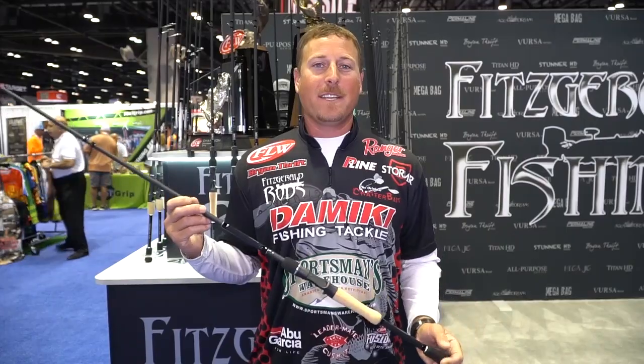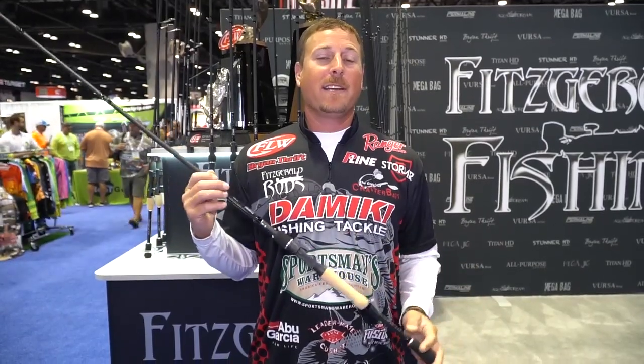Hi, Brian Threuth here at ICAST 2018. I'm going to introduce you to a new rod series from Fitzgerald Fishing. This is an all-purpose series.